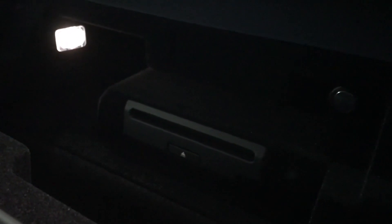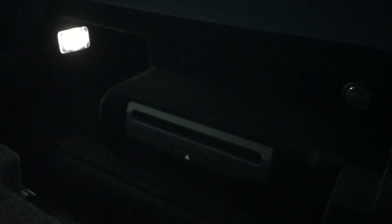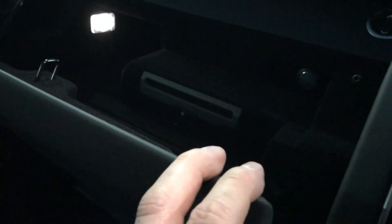The CD player is just on the top and takes some of the space, so it's not much space left to put some stuff — just some glasses, a wallet, and small things to be honest.